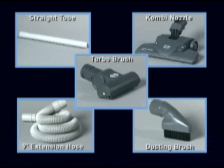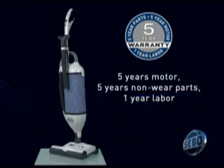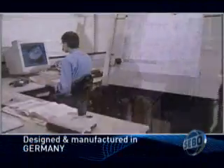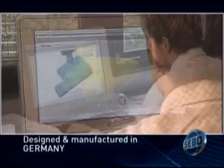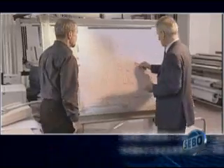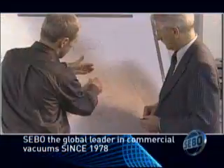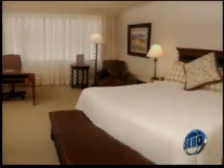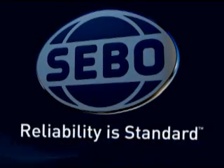A wide selection of optional attachments lets you customize your Felix even more. Backed by a five-year warranty on the motor and non-wear parts, this vacuum is built to last. Designed and manufactured in Germany, the Felix is the ultimate in modern engineering — sleek, elegant, and versatile. The Felix by SIBO has the quality and features you expect in a high-performance vacuum. Since 1978, SIBO has been the global leader in commercial vacuums. Now you can bring home the same cutting-edge technology that's been keeping five-star hotels, office towers, and even the White House and Buckingham Palace spotless for decades. The Felix by SIBO — reliability is standard.